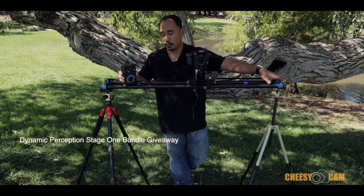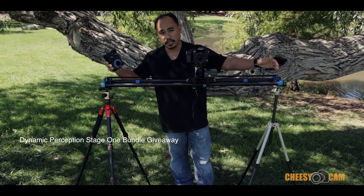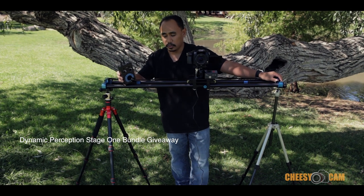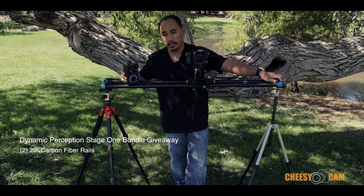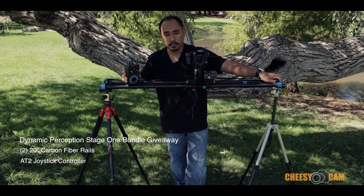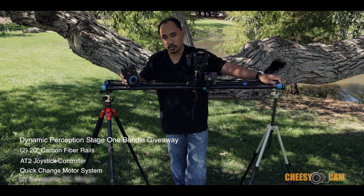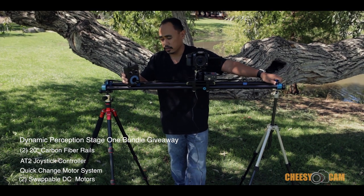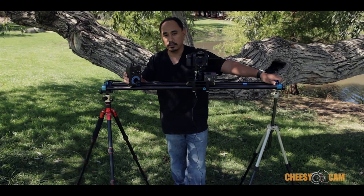Dynamic Perception is actually giving away a Stage 1 motorized slider bundle — something like what you see here, except they're throwing in a lot of extra goodies. They're giving you two 20-inch carbon fiber rails, an AT2 controller for real-time video operation, and they're also throwing in the quick-change motor system and two swappable DC motors which have different speeds. A lot of good stuff in that bundle. To find out how to get in on that, check it out at CheesyCam.com.